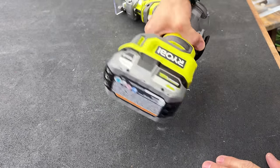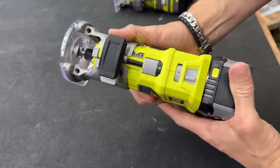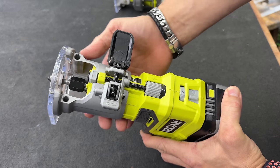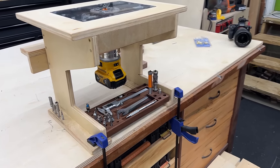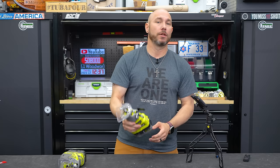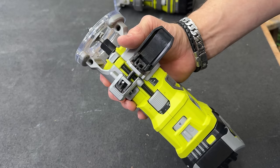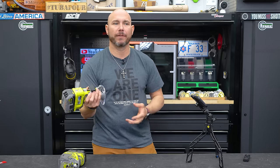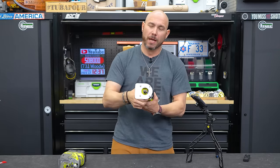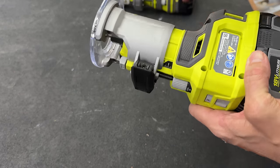If you pair it with the high output battery, it works extremely well. The depth adjustment works very much like the Milwaukee and the Rigid — they're all TTI brands, so it's a similar mechanism. You flip the switch to unlock it, push the button, and you can remove the base altogether, which is handy if you want to mount this in a router table. You can really fine-tune the depth and lock it in place, and once locked it's not moving. All in all, this is a fantastic little router for the price.